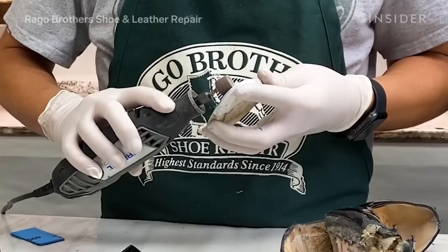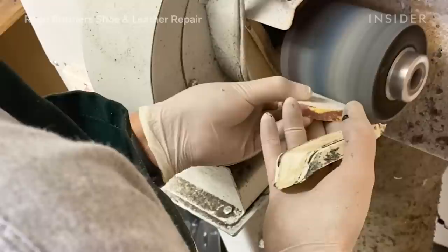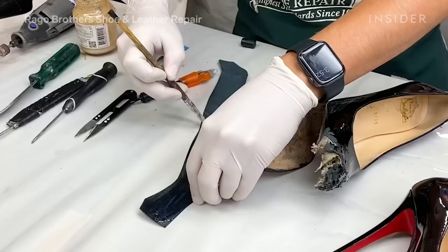Once we've got that pattern, we are taking a hard piece of rubber and shaping it with a Dremel to match the other platform. The platform from Louboutin is a molded plastic base — molded plastic is not available to us, so we cut it from a very rigid piece of rubber and sanded it to create the exact curves needed to fit the upper part of the shoe.